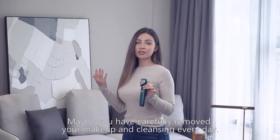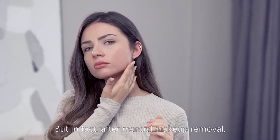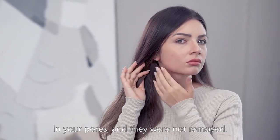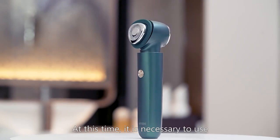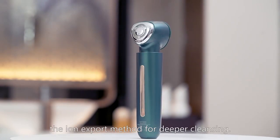Maybe you have already carefully removed your makeup and done cleansing every day, but in fact, after manual makeup removal there will still be some cosmetics left in your pores that were not removed. At this time it is necessary to use the ion export method for deeper cleansing.